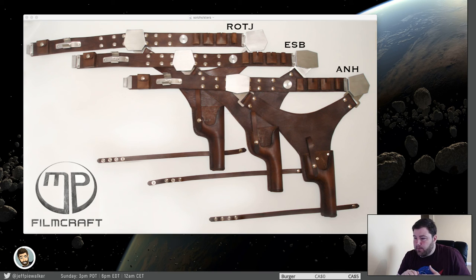I understand the reason for doing that — if you're spending $500 or whatever on a holster and you want to do episode four, five, six, or seven, you don't necessarily want to buy four holsters. I understand that, but from an accuracy standpoint, it's just not correct.